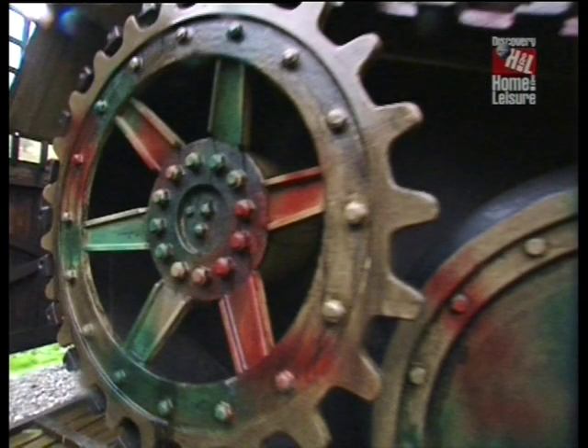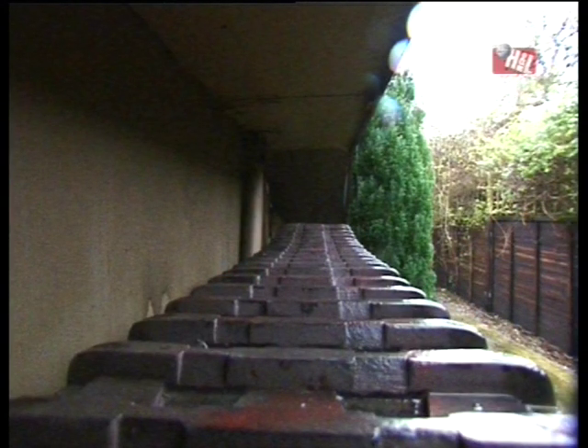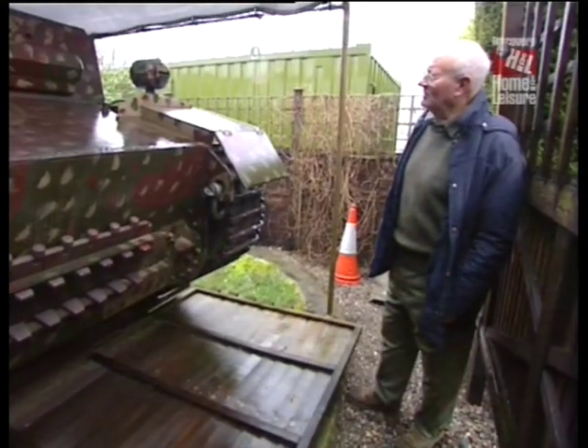It took me about five to six months to build, and is the last large project I shall probably undertake. I've now returned to my one to six scale, which I find even more rewarding.